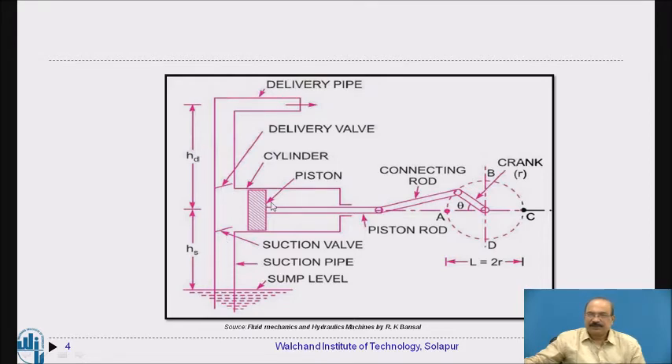As the piston moves from the top dead center to the bottom dead center, the cylinder is completely filled with water. At the bottom dead center, both the suction valve and delivery valve are closed, as the piston cannot move further. The piston has completed its full backward stroke from one end to the other.